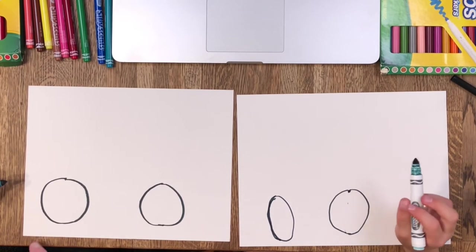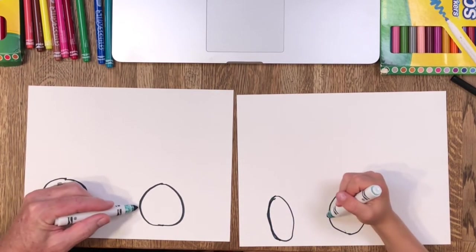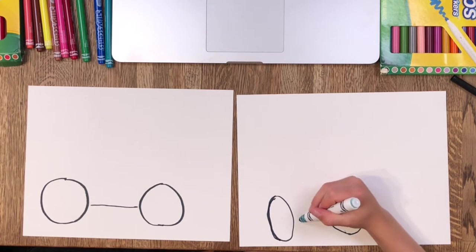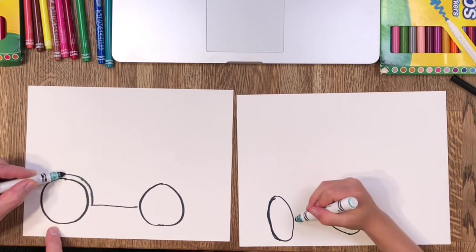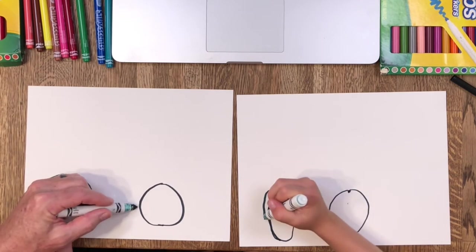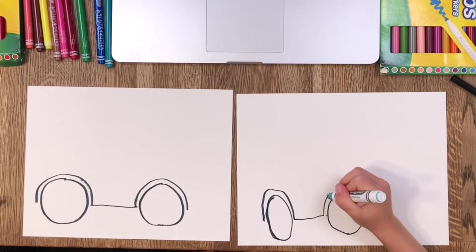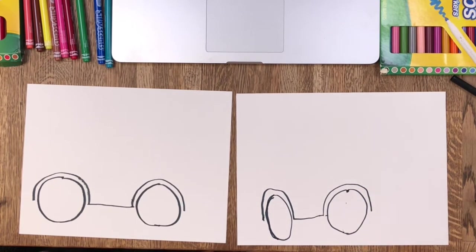Now we're going to do the line in between — not all the way touching the wheel, just go out like that. Don't touch the wheels; try to leave a little space because we're going to make something go over the wheels. Here's the first over-the-wheel piece. Try to match it up, parallel with the other wheel, and then the other side. Looking good!